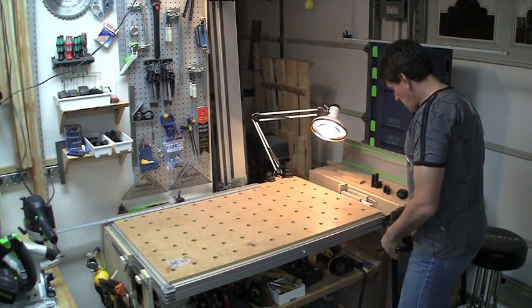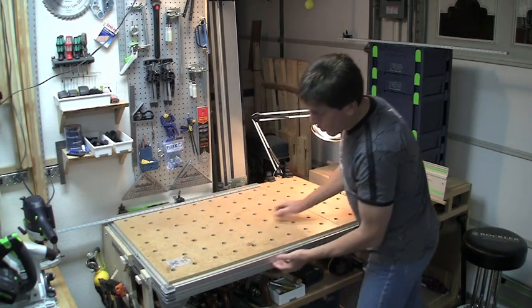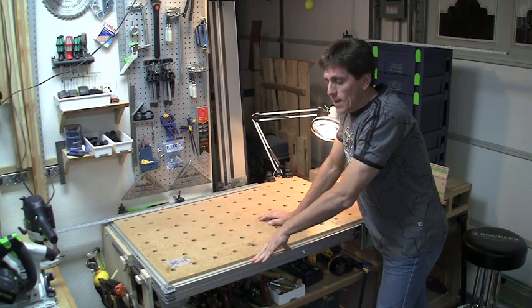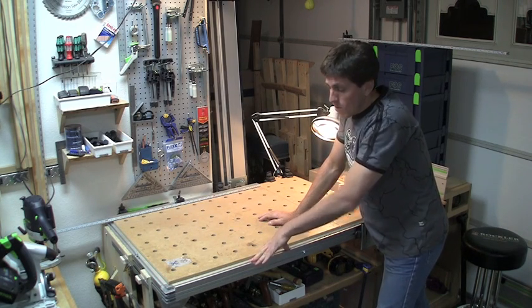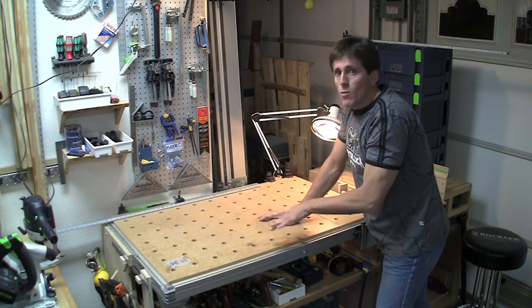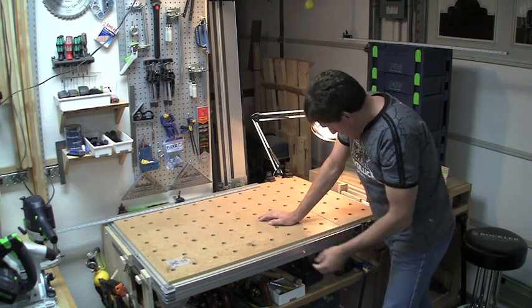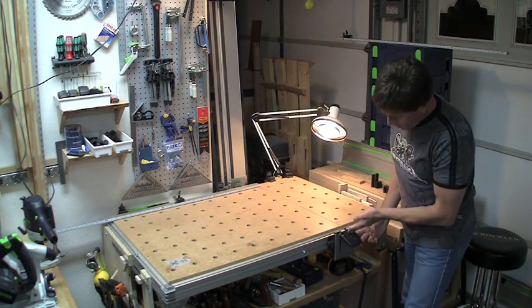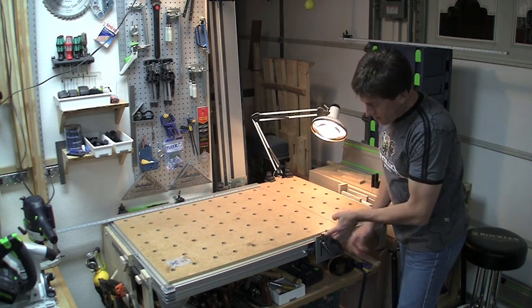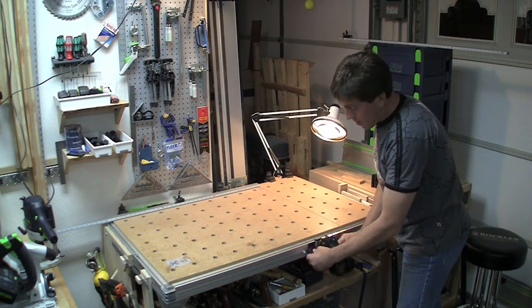It slides in very easily because there's a T-track on the side of the table. There are also T-tracks on the top. The MFT-1080 and the 800, the older discontinued models, had these T-tracks on the top. The newer models have a V-groove, and that's for different types of accessories — just a difference to note. Either way, the guide rail front pin fits in the front. There's a stop that comes with the table; you set it there so you can repeatably place it there, and you just tighten it down.